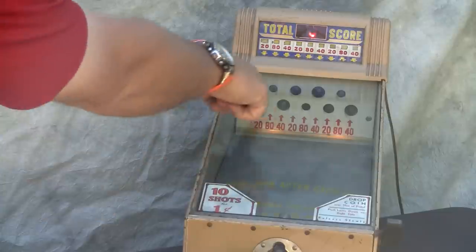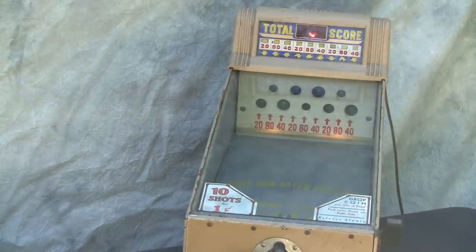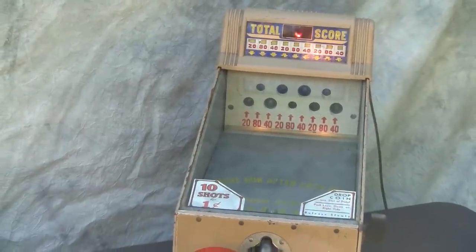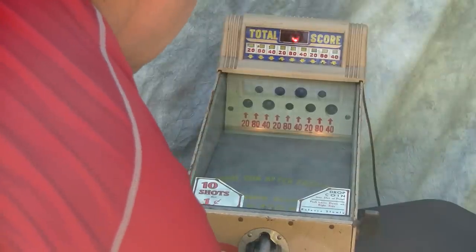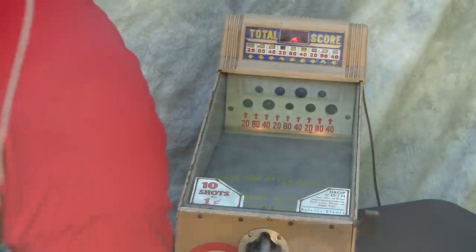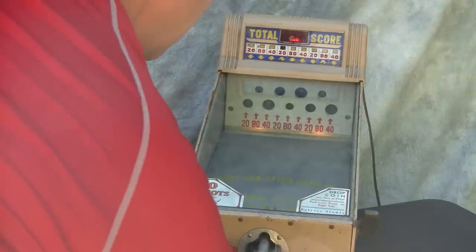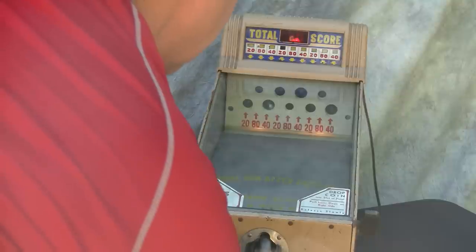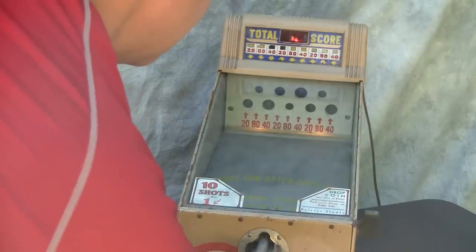As we push down on the side we see that some lights illuminate and this resets, and if you look straight ahead into the window there you'll see that the score is actually glowing a zero. As we take a shot we hit the 20, so that is showing 20. We hit another score — we hit the 40, so we have the 20 and the 40 and what's glowing through the red window is 60.